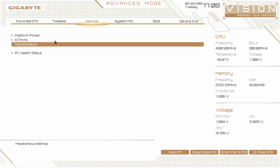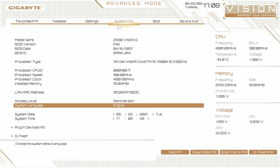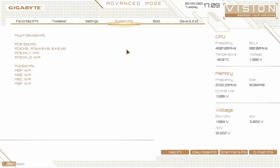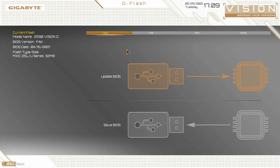Going back, PC health status gives you a live view of all of your voltages — you can check things right here. System info is the next tab — this gives you the basic information we saw on the easy mode: board info, BIOS version, and BIOS date. The BIOS date is always good to check because you want to make sure you're running the latest BIOS. You can also see your plugin devices info. QFlash is right here under boot, which allows you to flash your BIOS.